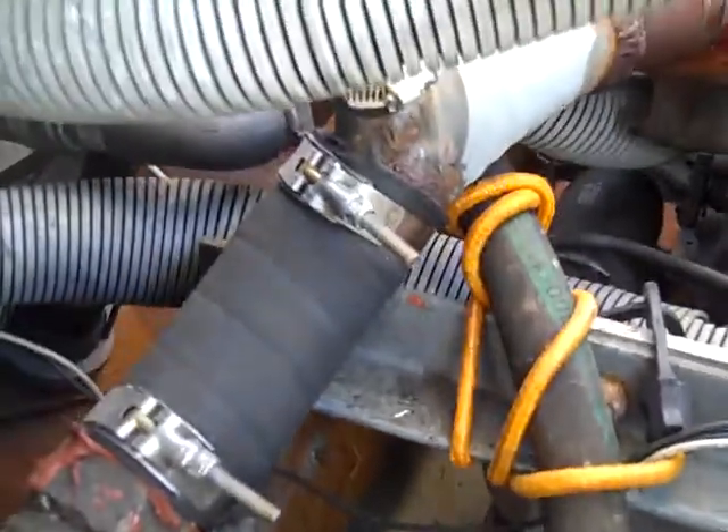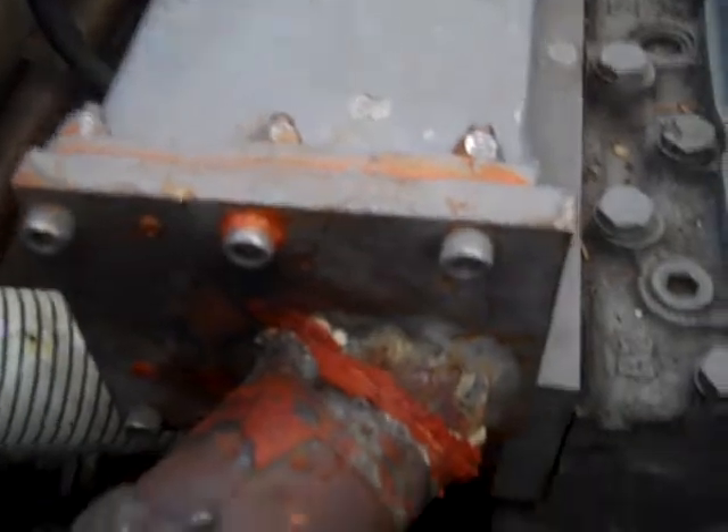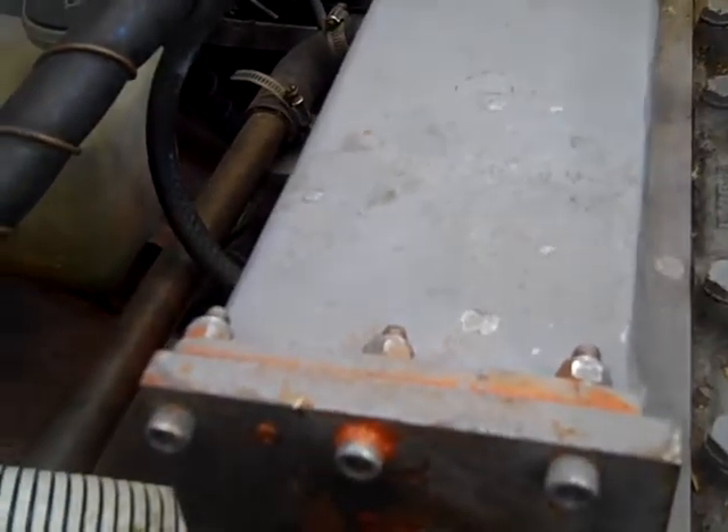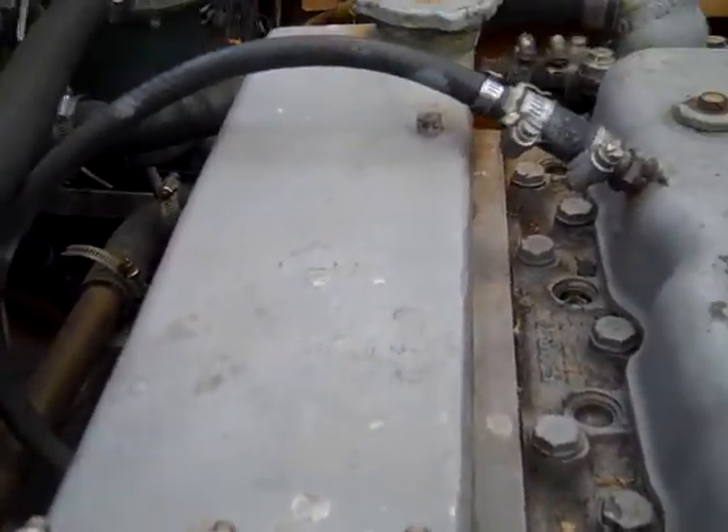This is a heat exchange unit — it has antifreeze in it and then raw water comes in as secondary. There's a secondary storage for that area. Raw water comes in and goes through the manifold — or actually doesn't go through the manifold, but goes to the radiator — and then just the antifreeze and coolant go through the actual engine.